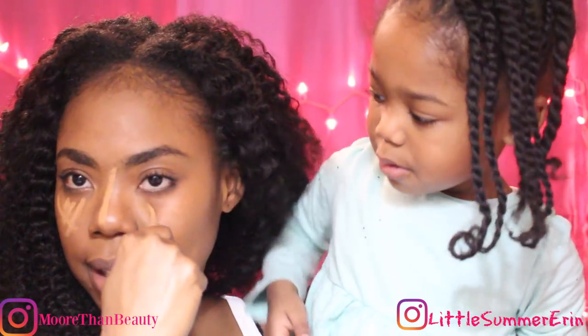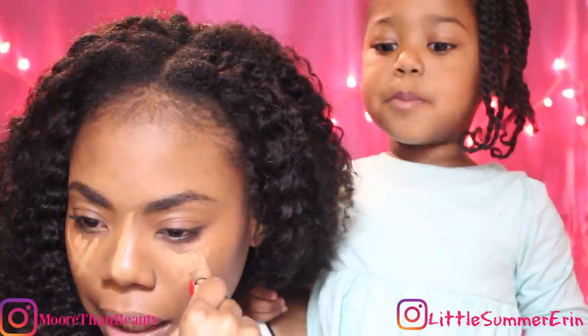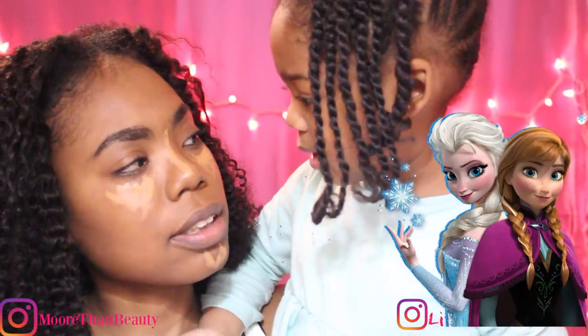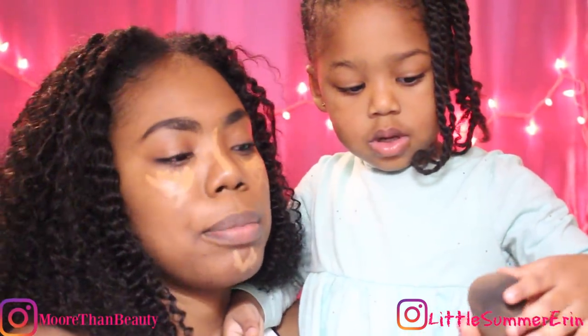Why be doing like that, huh? What are you gonna be? You're gonna blend it out. What are you gonna be? Elsa Anna? You want me to look like Elsa Anna? Okay, so next she's gonna blend out my highlight with my beauty blender.